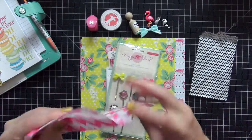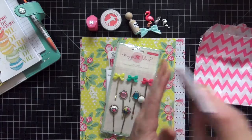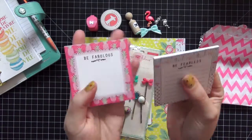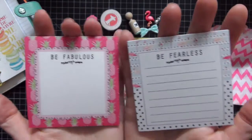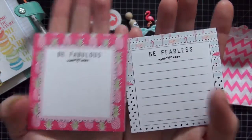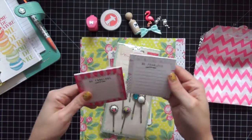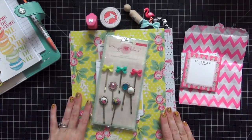The next item is in this little bag — these are notepads and I love these. One is pineapple themed and one is flamingo themed. One says 'be fabulous' and one says 'be fearless.' The colors are so bright and fun and you really do get a lot in each little package.